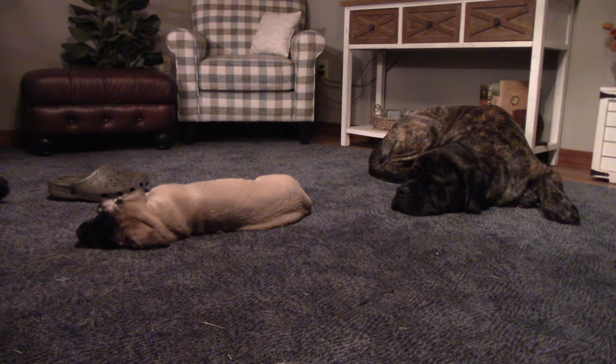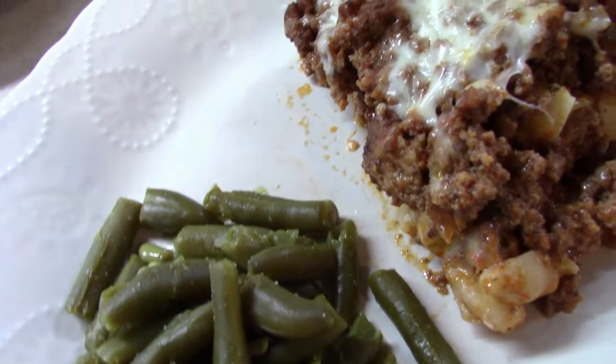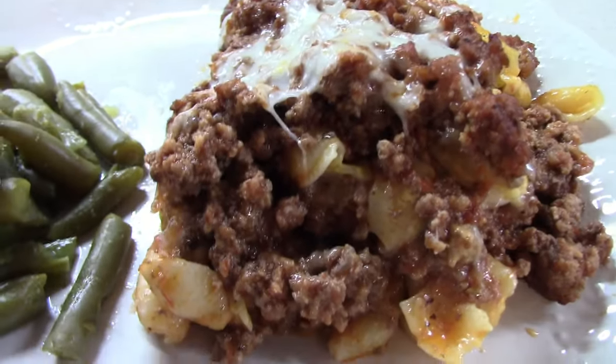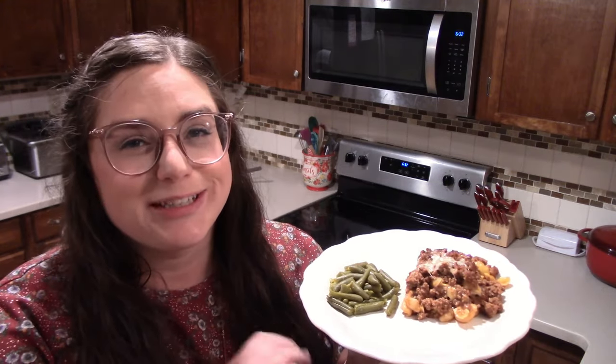If you have ever wondered what it's like to have an English mastiff, this is what it is — they're always lazy and they're always sleepy, even little baby puppies like Maggie. Well y'all, there is our mac and cheese lasagna. It may not be the prettiest plate that you'll make, but it is super delicious.